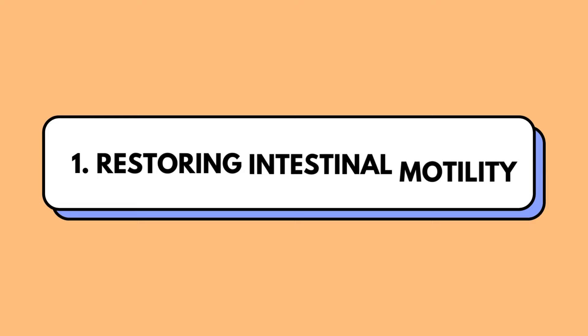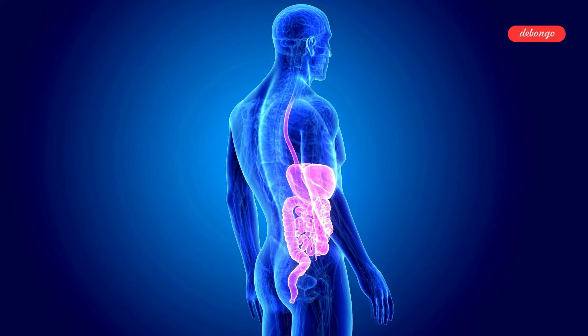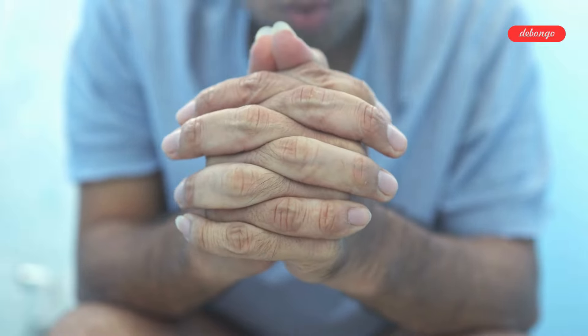Now let's delve into the myriad of benefits that this exercise brings to the table. Restoring intestinal motility: by raising your legs, you're actually enhancing blood flow to your gastrointestinal tract, which can improve digestion and alleviate issues like constipation.